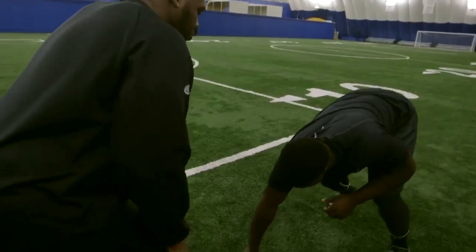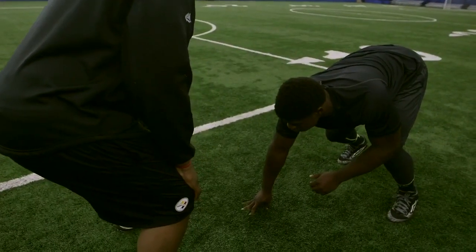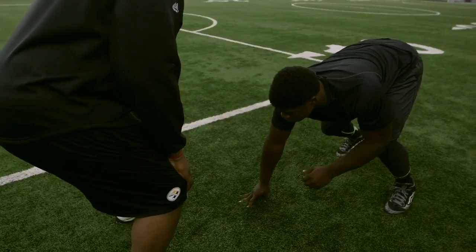The first element of a stab-grab: Enoch has to have great takeoff. His first three steps have to be high and he's got to have good hand placement, striking right in Jeffrey's strike zone. Set, hit!